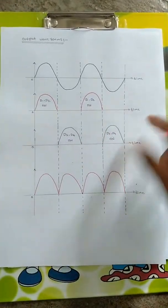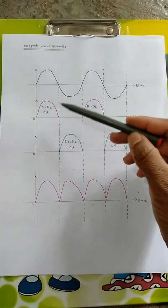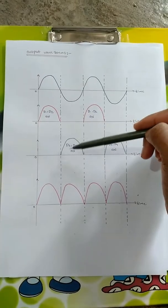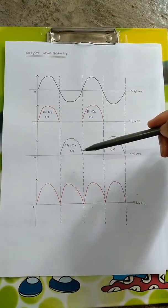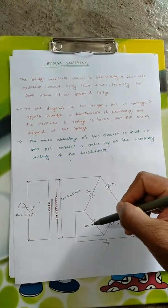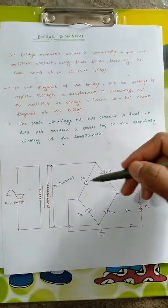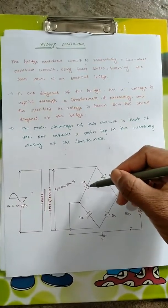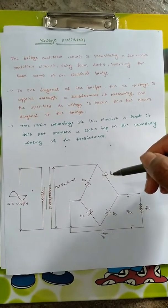Now coming to the output waveforms. This is the input AC cycle. During the positive half cycle, D1 and D2 are on and D3 and D4 are off. For the negative half cycle, D3 and D4 are on. So D1 and D2 are forward biased during the positive half cycle, and D3 and D4 are forward biased during the negative half cycle, so that they operate in opposite conditions and give output for the complete cycle.